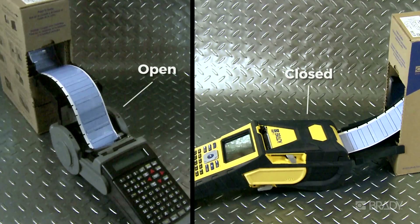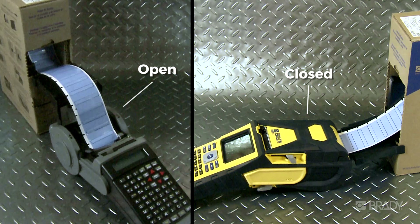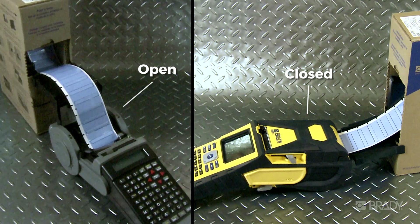Bulk supplies can be fed through the back with the cover closed. This protects the printhead from dusty environments.